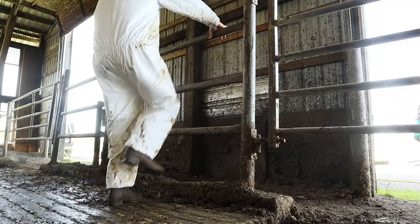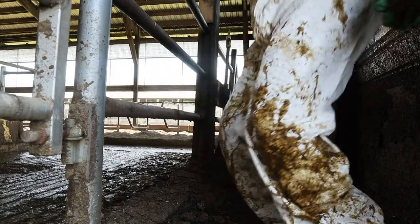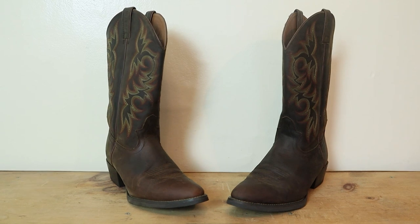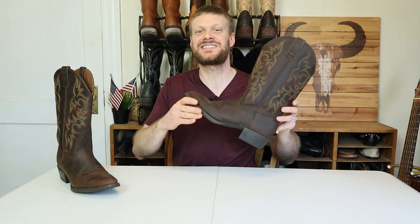Justin is a historic brand made in the USA, but like many other US companies they've been outsourcing some of their boots to China. Today I have a Justin Stampede boot — this is going to be the first extended test where I try out a made-in-China Justin.